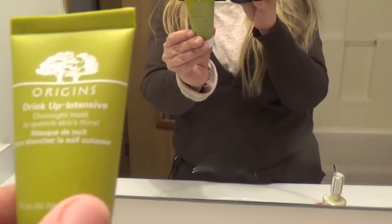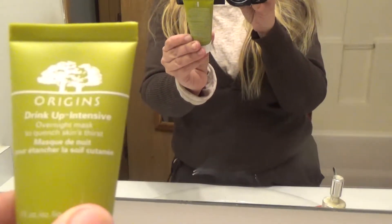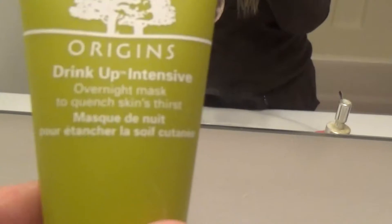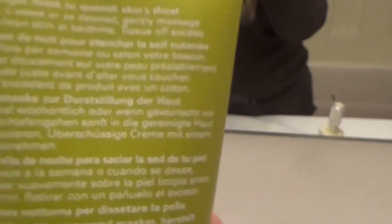And this is it. It is Origins Drink Up Intensive Overnight Mask to Quench Skin's Thirst. Can you see that there? It's not wanting to focus.